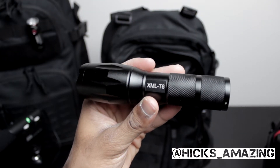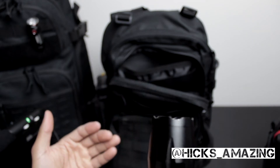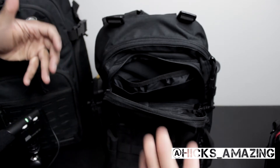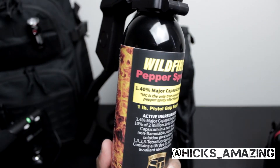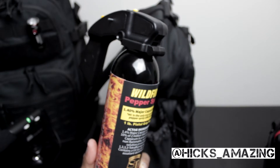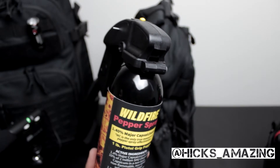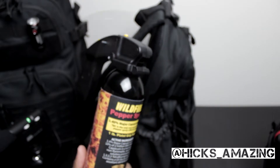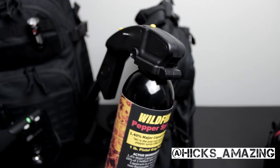First up is a nice small tactical flashlight — nothing major, not too expensive, but very important to have light. You never know when you may need some light. On the side there is a can of pepper spray — very potent pepper spray. You may need it for crowd control. Some guys may say pepper spray isn't necessary, but it's better to use this than to escalate to a firearm or knife. A lot of times downtown you see people acting erratically and instead of getting physical you may want to use this — it's just an option for incapacitating an attacker.